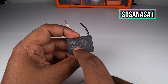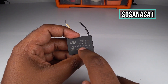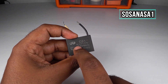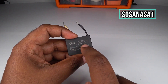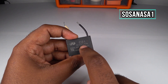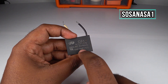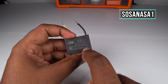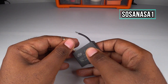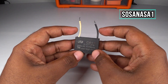If we read the label on this capacitor: the voltage is 250 volts, 50/60 Hz frequency, 4 microfarads plus or minus 5% tolerance. This is the maximum temperature: 70 degrees Celsius.